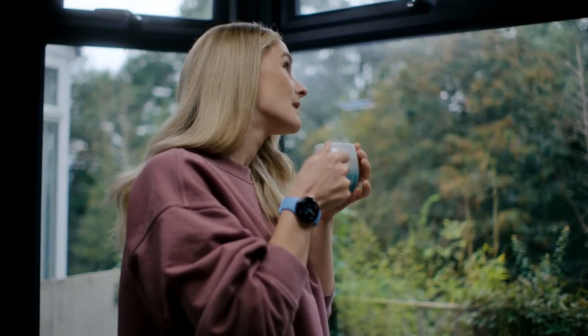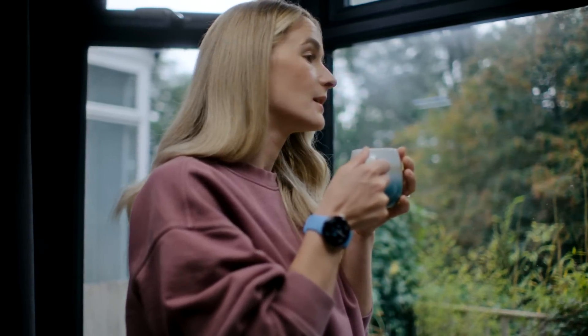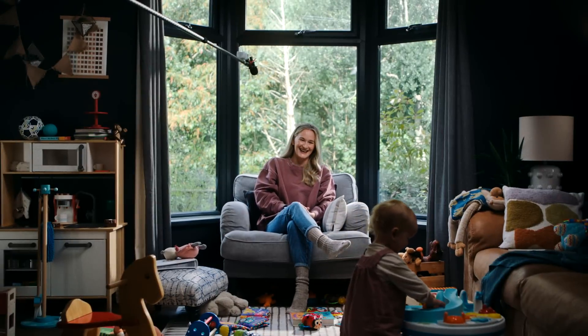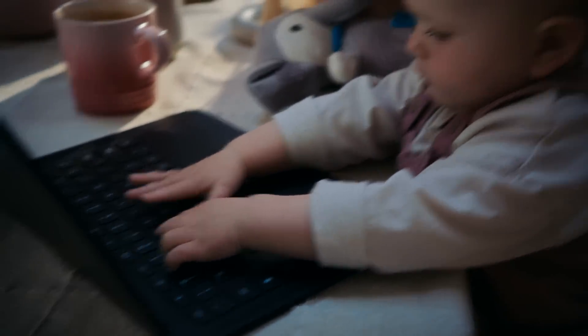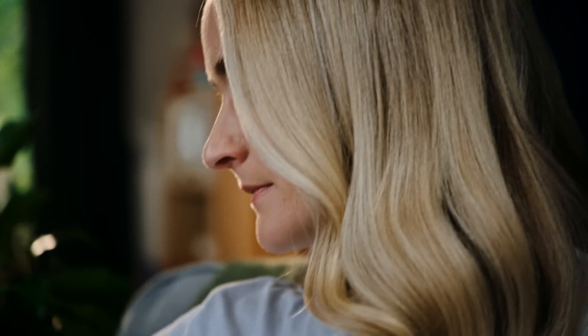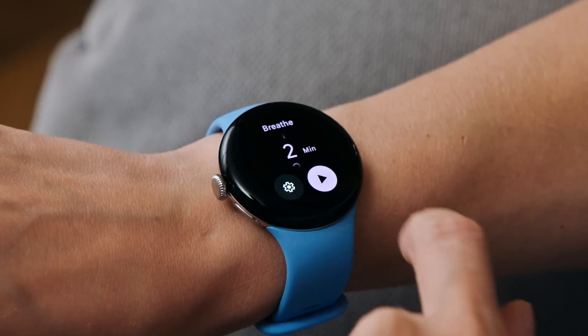Hi, I'm Shauna Coxsey. I'm a climber and Olympian, and also a founder, a president, a trustee, a little bit of a neat freak, and a new mum. My days get a little hectic at times, and the watch helps me understand when I need to take a moment. I love how it tracks stress over time as well, which makes managing it a lot easier.